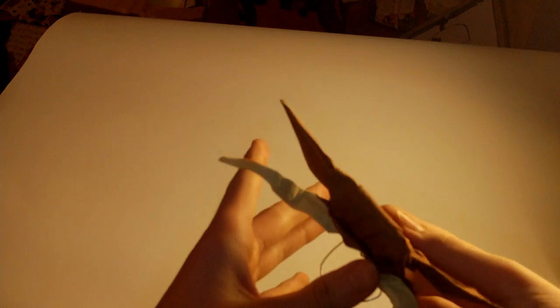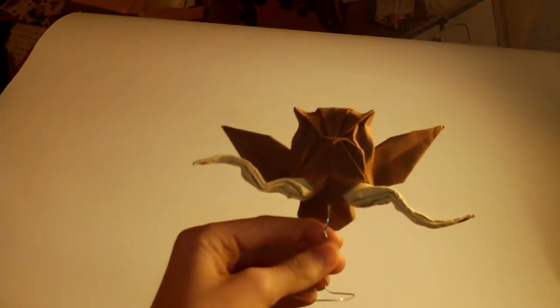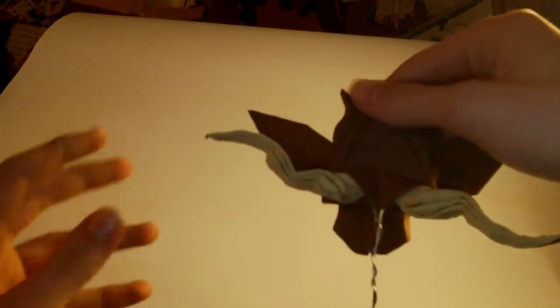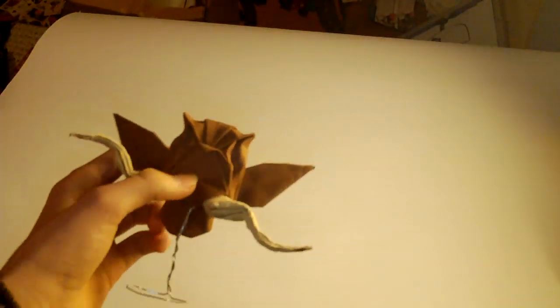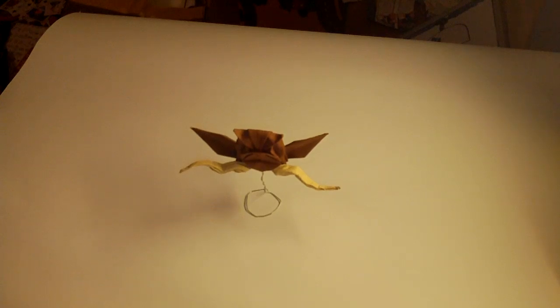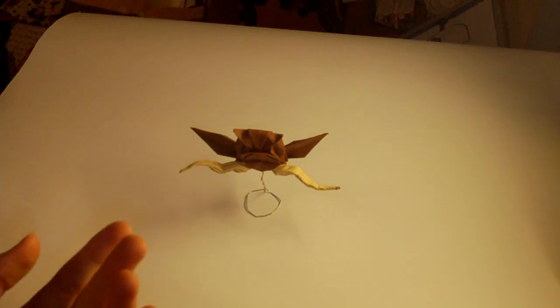Let me begin with one of the first ones. Here it is — it's an owl on the branch. There's the owl, here's the branch. From the back it looks like this. It's wet folded, so I did the branch in this cool way. I put wire inside so it can stand.